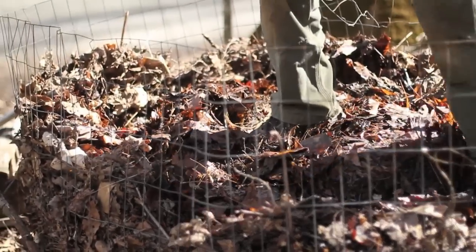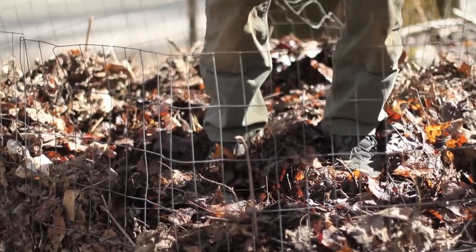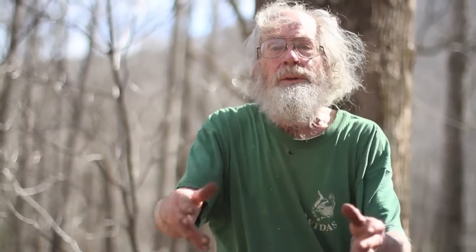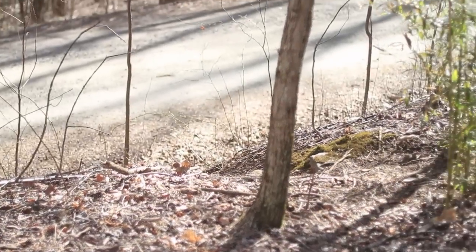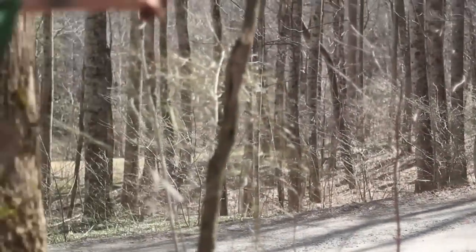I'm standing on top of a hoop of leaves. We usually have about a dozen of these around the garden in different locations. We put the hoops where the leaves pile up, where it's easy to collect them — along the stream channel, behind the buildings usually, where the wind blows them. And right here, this roadside ditch.